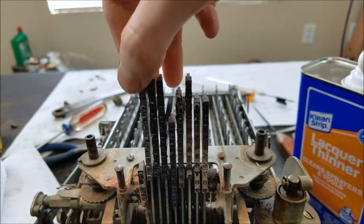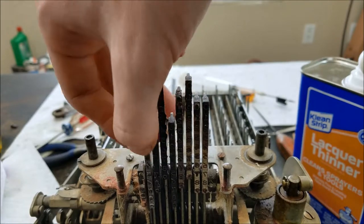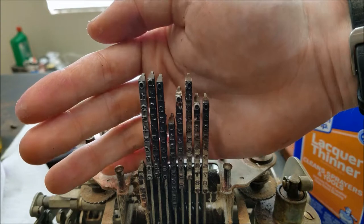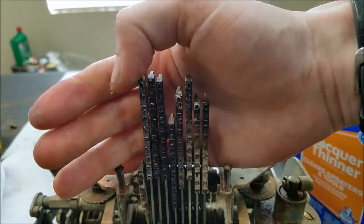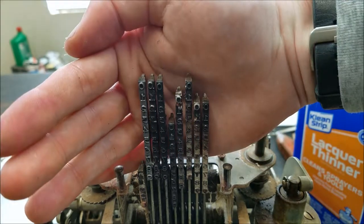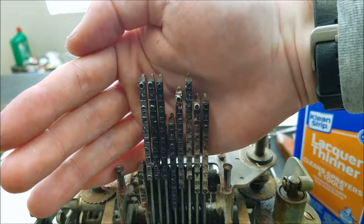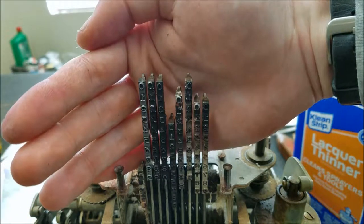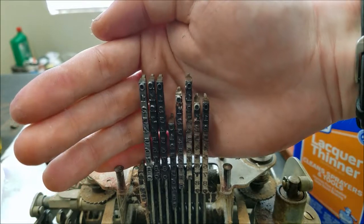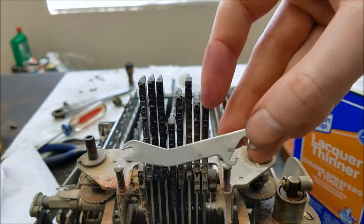I figured I'd clean up these dies — or stamps, whatever you want to call them — before I hook them back up. You can see this one that I've cleaned up is quite different from all the other ones — about 70 or 80 years of ink residue left on them. Lacquer thinner on a dental pick cleans it out real nice. I've cleaned these off — they were all caked with dried grease before, and when I went to take them apart I basically had to pry them off because they were glued onto the shafts at the bottom.